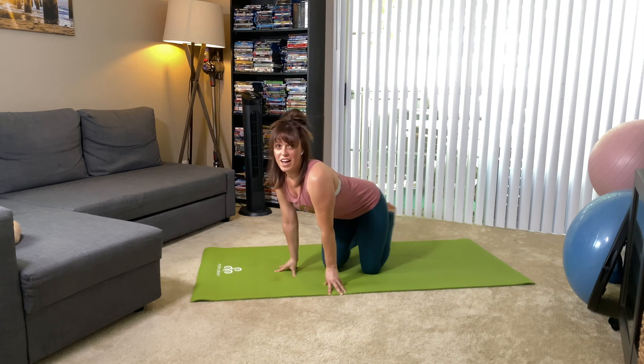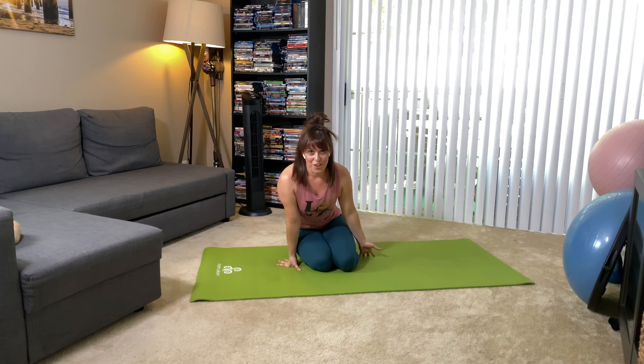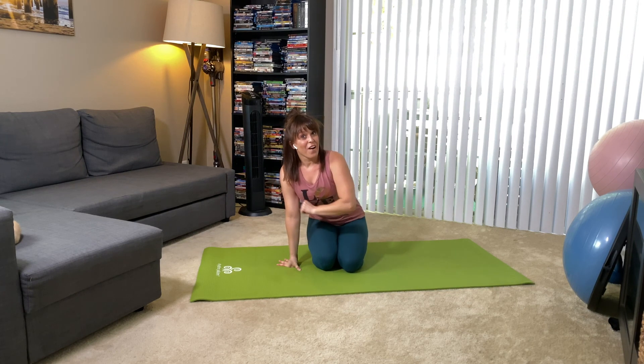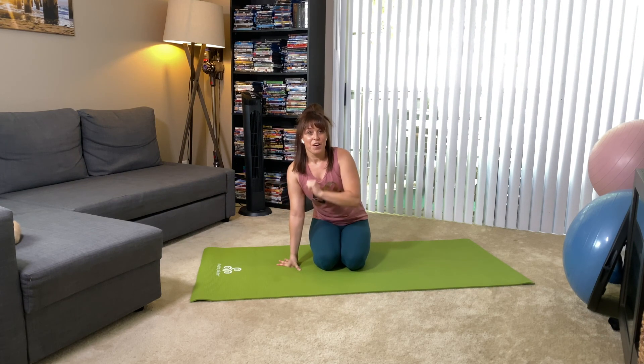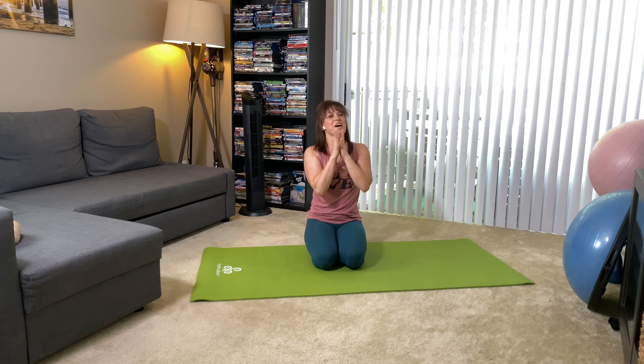There you go, friends — five core exercises, no sit-ups required at all. Let me know how you feel about it, let me know if you tried it. Like it, leave me a comment. If you liked it a lot, share the love, share it with your friends, and please subscribe. I will see you next time.